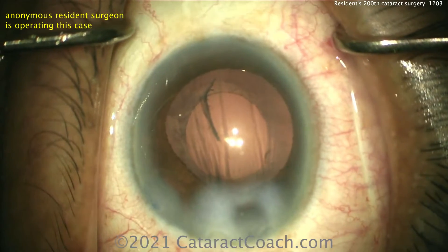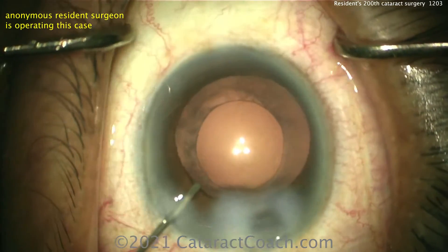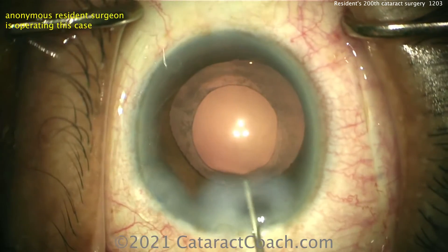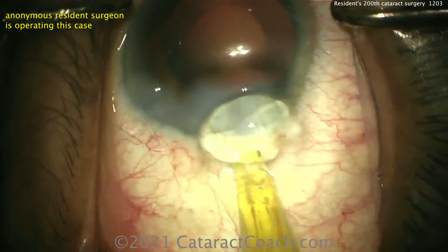You may want to polish up a little bit of the undersurface of that anterior capsular rim — you can see that haze there, that's residual lens material. Not critical to do so, certainly within your training it's not that important early on, but it is something to work toward.